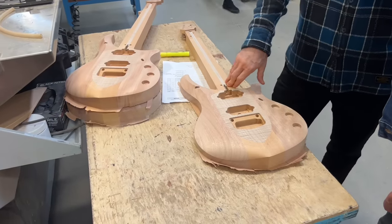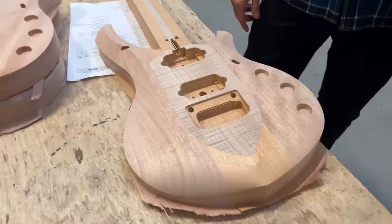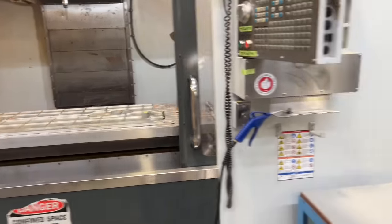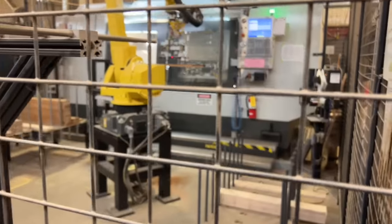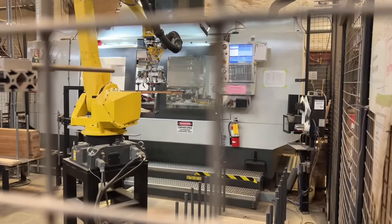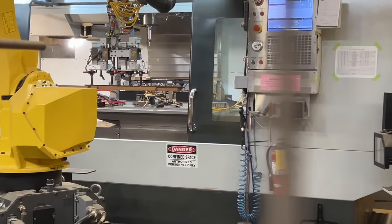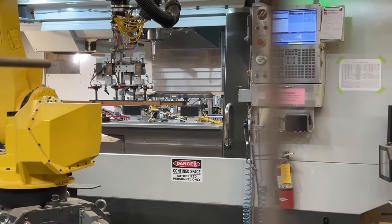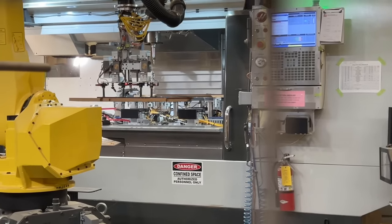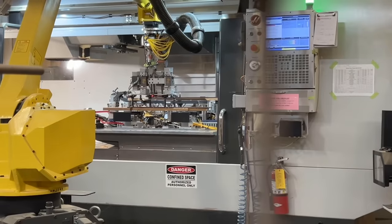All of our instruments are single-action, with the truss wheel here at the top. And this robot cell here is for necks only. It will grab the blank and cut the neck for the particular model that it's running at that time. It'll be set up to do some work — grabs the neck, places it on the jig, and then the CNC does its work.